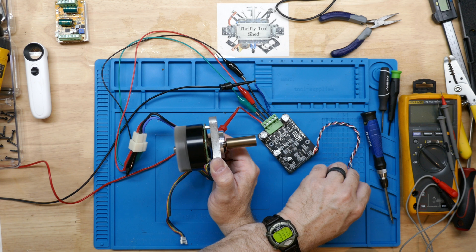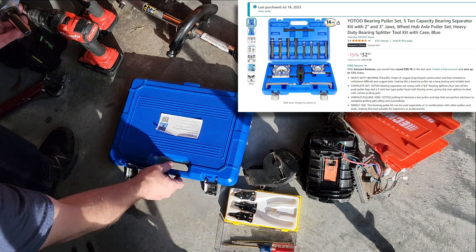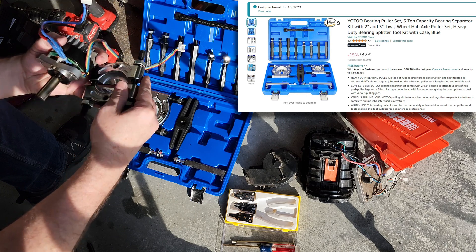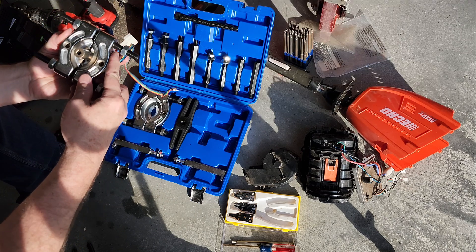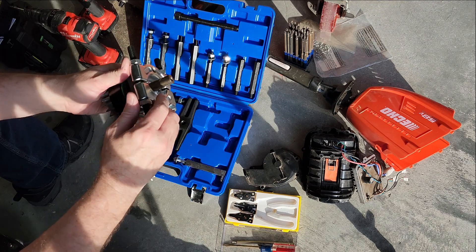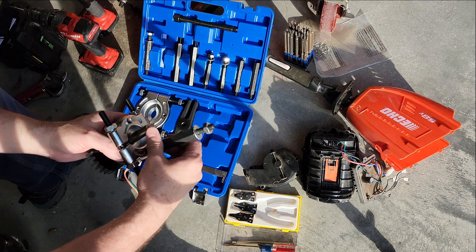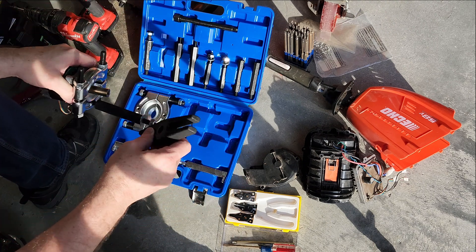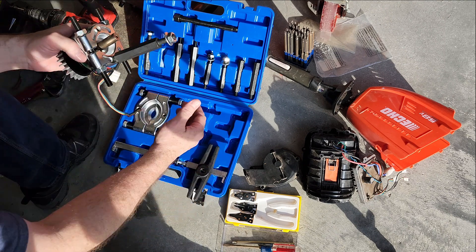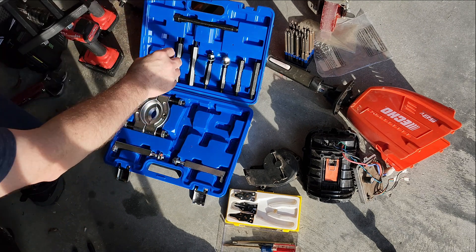We can definitely see one of the bearings, and they do need some work. I'm going to bring over this bearing puller set — it's the cheap bearing separator set, not going to hold up forever, but handy to have around. I'm going to use this small bearing separator plate to try to remove the little adapter or coupler from the motor shaft. I'll tighten these up just loose enough so it doesn't grab in the snap ring groove, then thread in the standoffs and bracket to push against the motor shaft.